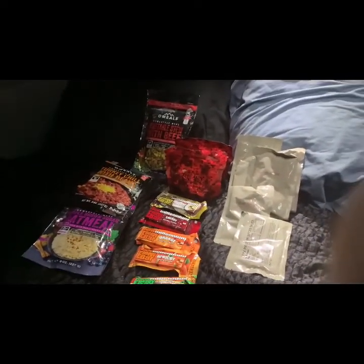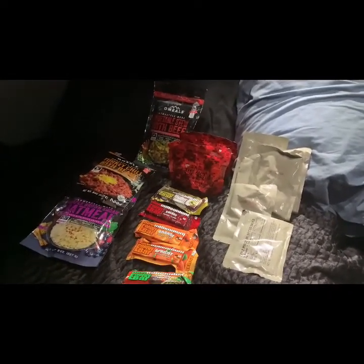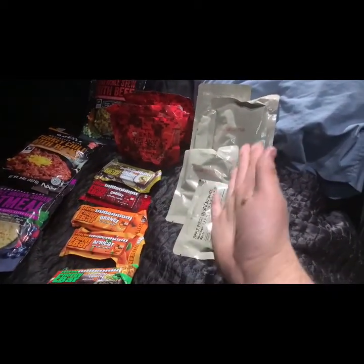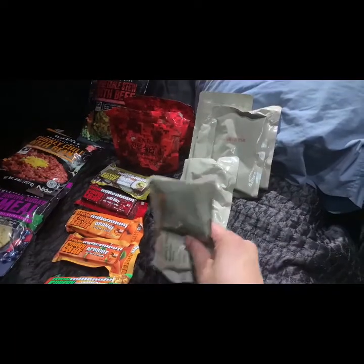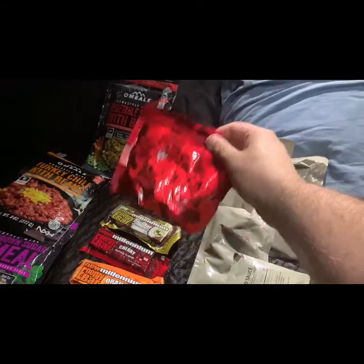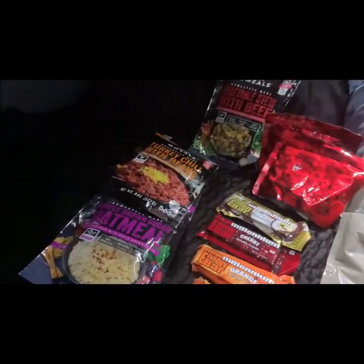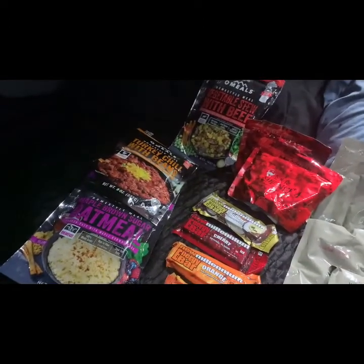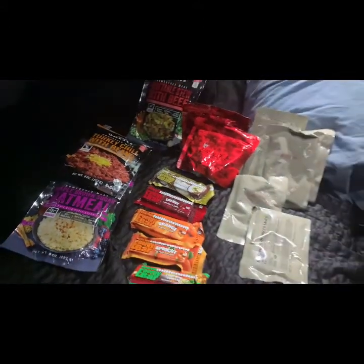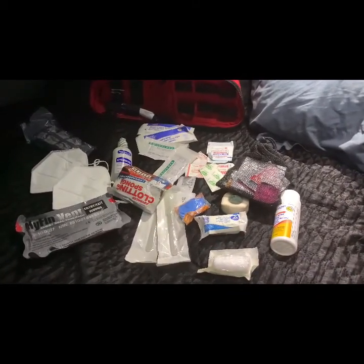For food, I try to keep it pretty simple — just stuff that doesn't taste like complete crap, has a decent shelf life, and is easy to eat in any situation. Individual packets from different MREs — entrees, side dishes. These are Korean military MREs, a rice and beef dish — add hot water, actually pretty good. Also food bars for simplicity, and my go-to self-heating meals — add water and they heat up in the bag, actually pretty tasty.